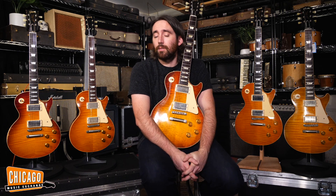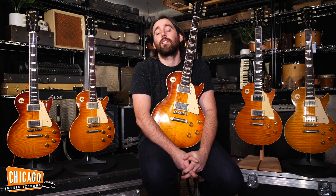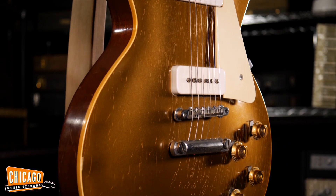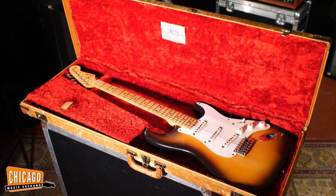Hi folks, Nathaniel here at Chicago Music Exchange. Just recently, we bought an incredible collection of guitars off a good client of ours over in New York. Some really special instruments in there, including a 1956 Goldtop and a 1957 Stratocaster.